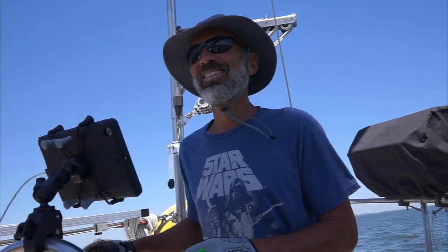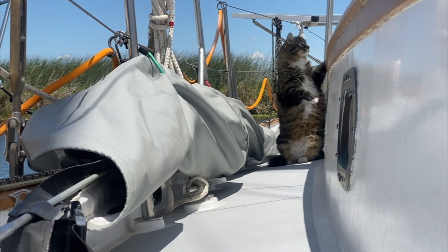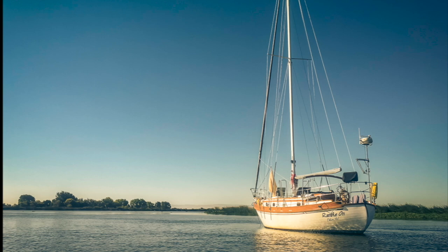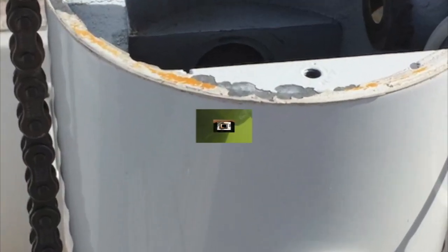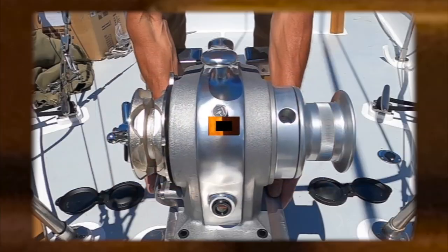Hey, we're Jenny and Rich, and our stowaway is Twitchell the marina cat. We've been documenting the refit of our 1977 Tayana 37 Ramble On for the past several years. There's not a single part of this boat that we haven't repaired, replaced, or improved in some way. We're proud to say we've done 99.9% of the work ourselves, gained a lot of knowledge and experience in the process, and we're happy to pass that wisdom on.